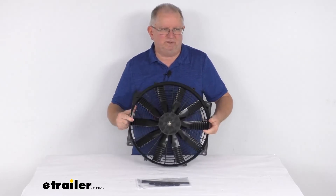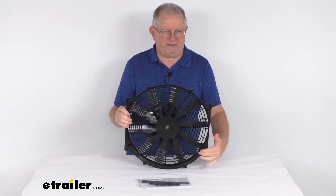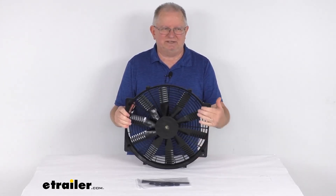That should do it for the review on this Flex-A-Lite 16-inch FlexWave Lowboy Auxiliary Electric Polar Fan with an airflow of 3,000 cubic feet per minute.